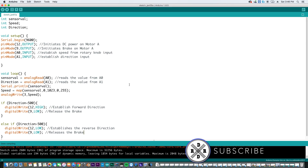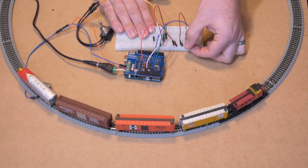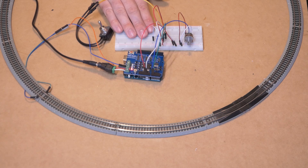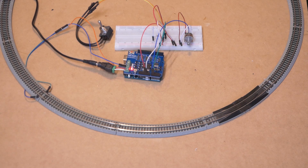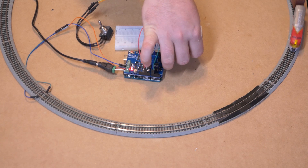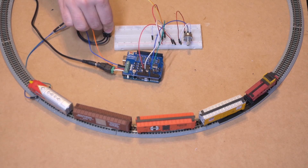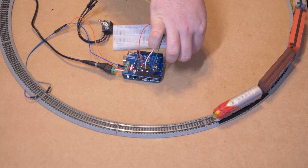Our program compiles, so we upload it to the Arduino and head back to the workbench. We've hooked our track up to the motor A terminal of the motor shield — that's what's going to be sending out the power. Now let's turn the rotary potentiometer and see what happens. Sure enough, our train runs! Let's turn it up to maximum throttle, then slow it back down. We throw the directional switch, and sure enough it runs in reverse.